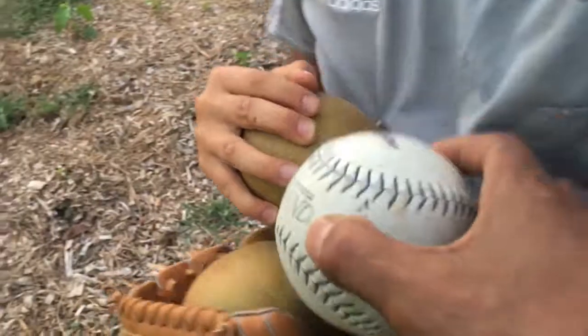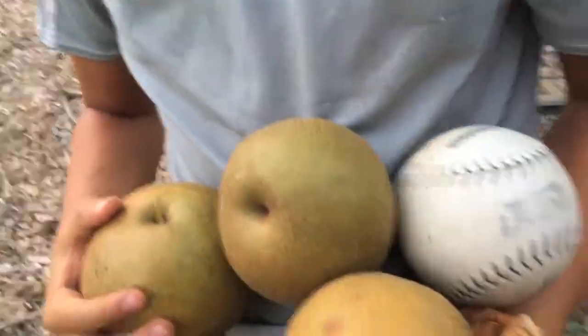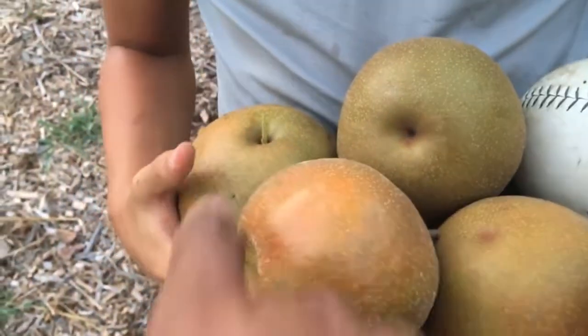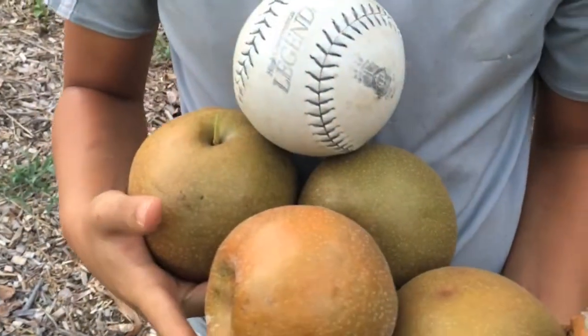There's a softball. Oh wow, look at that one in your right hand there. That's a huge one. That's awesome.